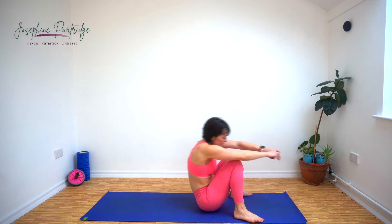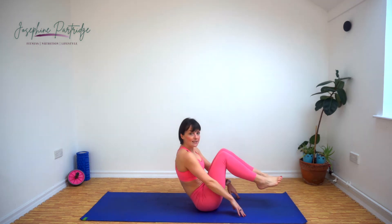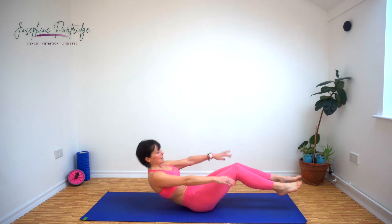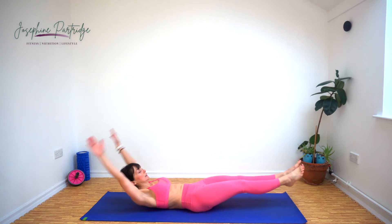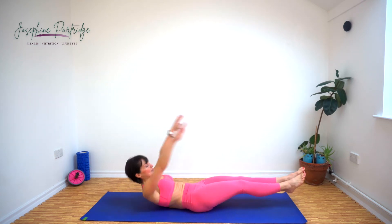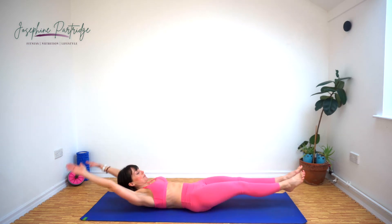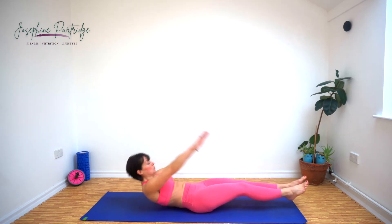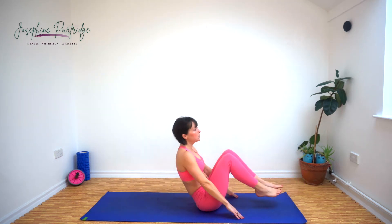Well done, give your legs a little bit of a shake. We've got a full body crunch now — come down to the floor. We're going to stretch out, crunch in and up, bring your knees into your chest, tap the floor past your bum and extend again. As you extend, try and keep your feet and your head and your shoulders off the floor. Exhale as you crunch in. Well done, fifteen seconds left.